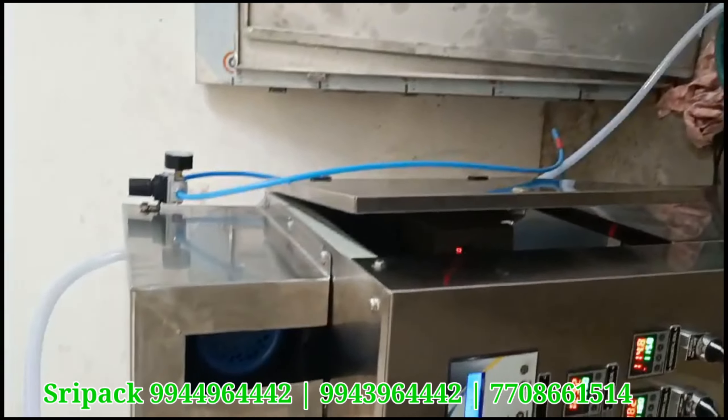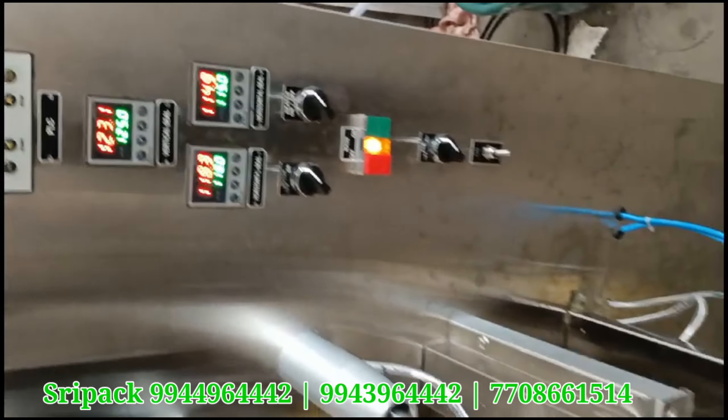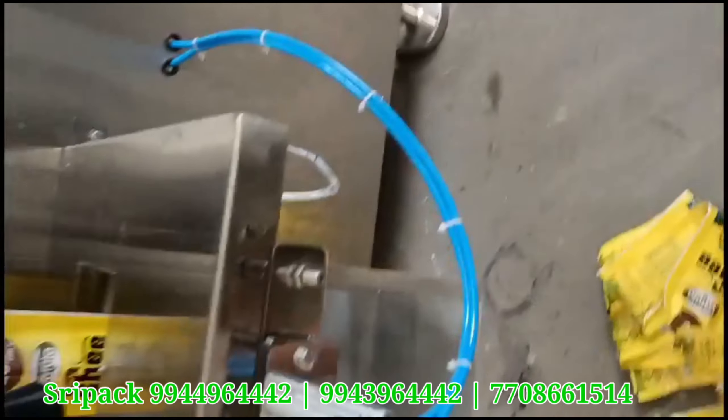Welcome to 3 Packs Universe. In this case, we have 4-side sealing gear packings: 10, 20, 30 gear packings.